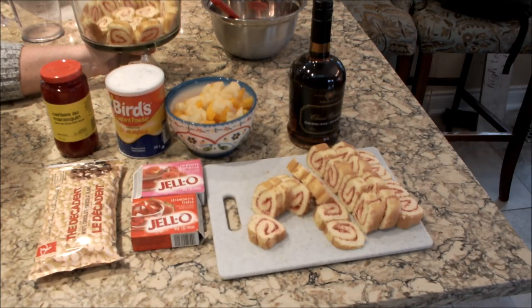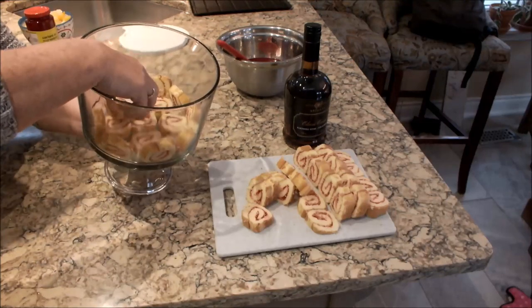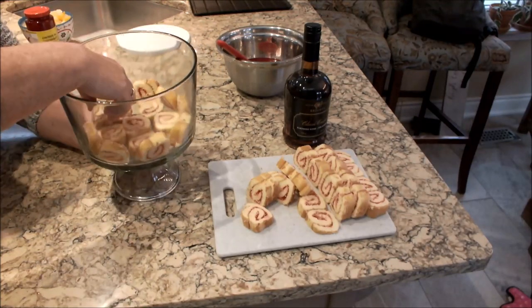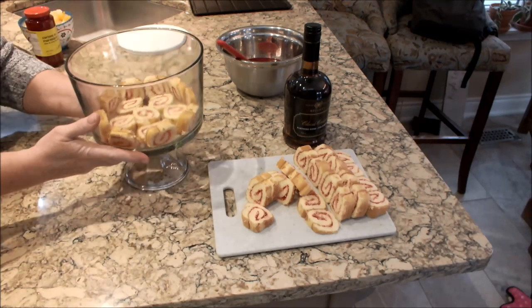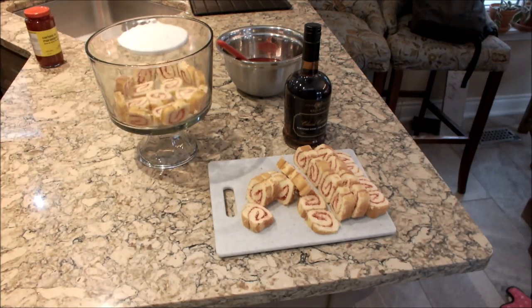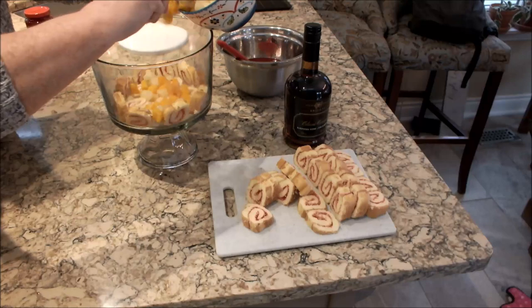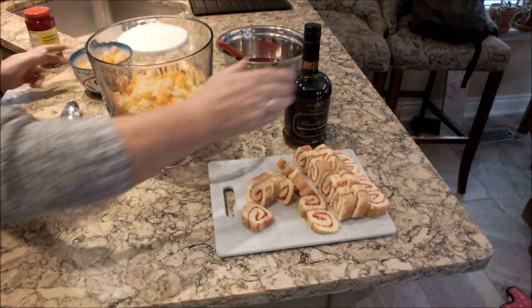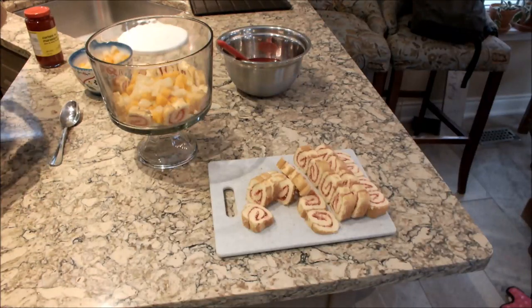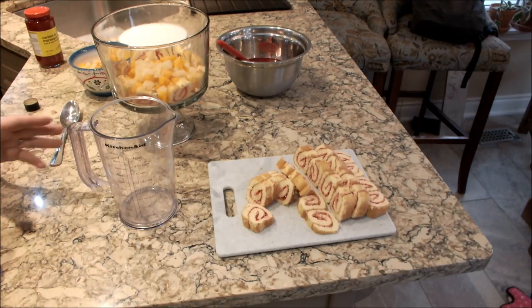Okay, so we're going to assemble our trifle. I cut my sponges into little round circles and did a layer around the edge and a layer on the bottom. Now I'm going to take my fruit and layer some fruit on top of the sponge, and then we're going to take some sherry — I'll put the sherry into a jug so you can use as much as you'd like.